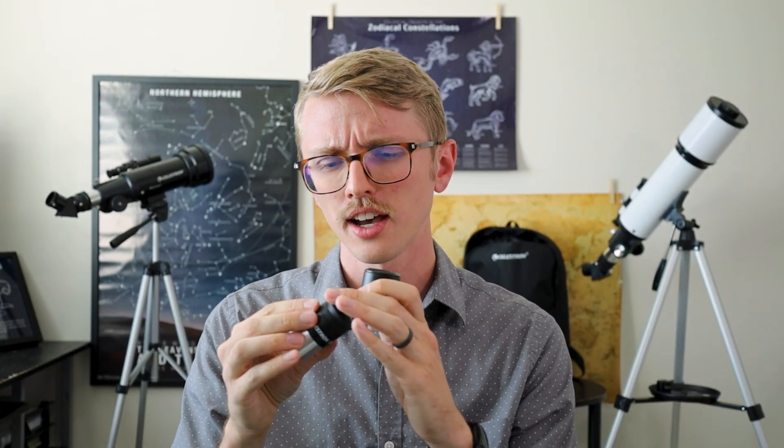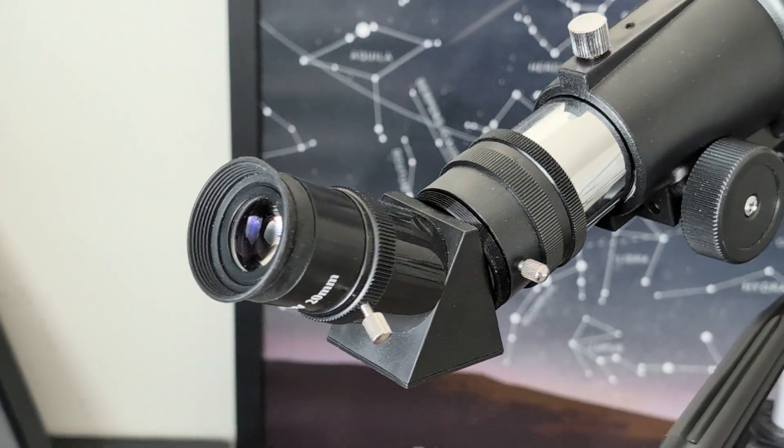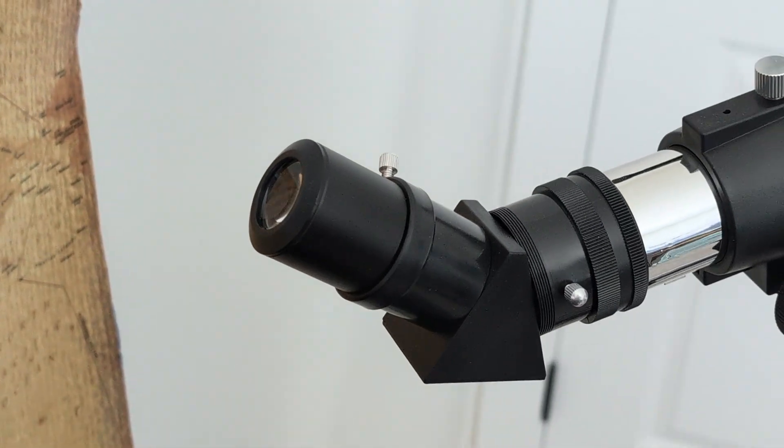The Celestron telescope comes with this little rubber outer edge, which allows you to rest your face onto it and makes it easy to know where to look. This other one from the Hexium doesn't have that rubber edge, and you have to position your eye just right in order to see through it. Some may like that better, but I think this one's a little more comfortable and a little easier to use.